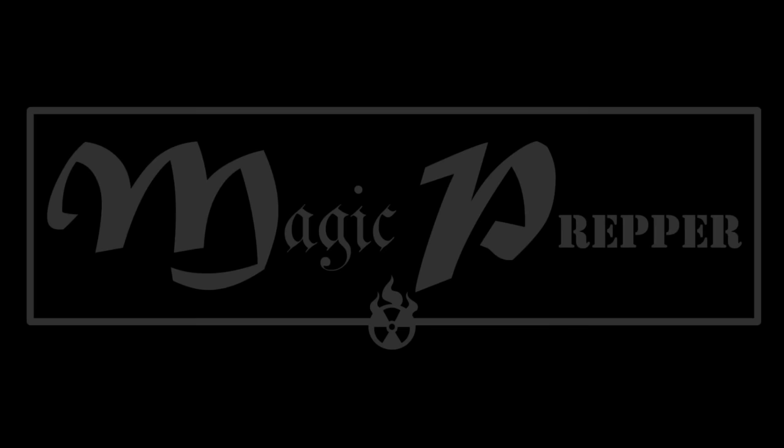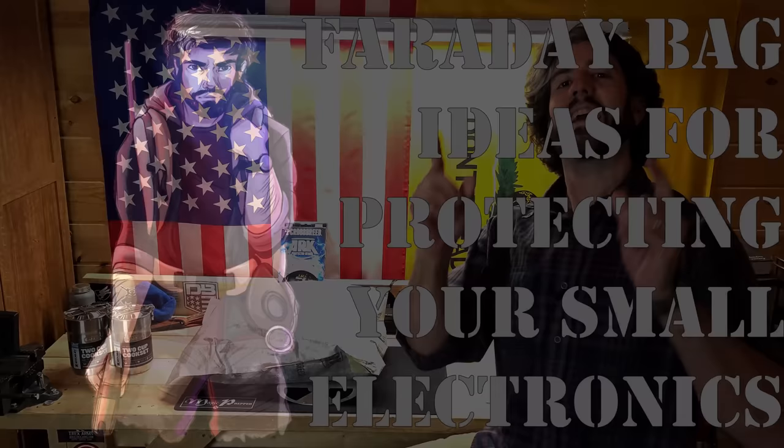A Faraday bag is a great way to protect your small electronics from an EMP or electromagnetic pulse, and that is something that we prepare for here in the prepper community. In this video we're going to talk about what Faraday bag I'm using and what's inside of it. It's Magic Prepper and today we're talking about Faraday bags — what should go inside of them and which type I'm using, just to give you some ideas about how you can be better prepared.